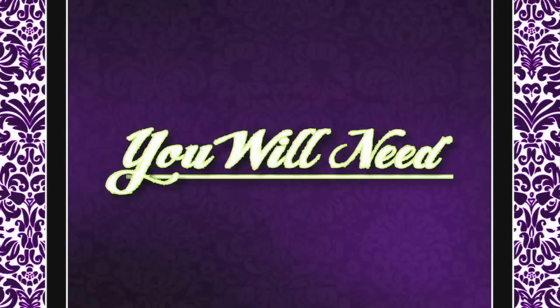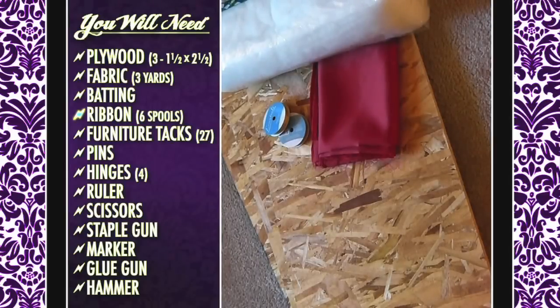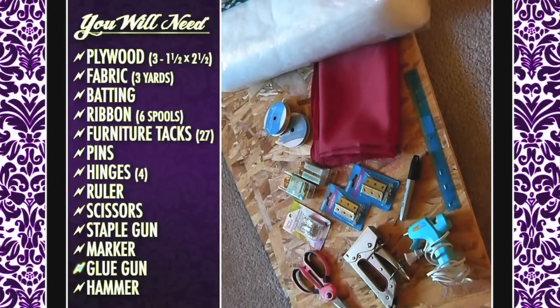For this project you will need three 1.5 x 2.5 pieces of plywood, 3 yards of fabric, batting, 6 spools of ribbon, furniture tacks, pins, 2 packs of hinges, a ruler, scissors, a staple gun, a marker, glue gun, and a hammer.